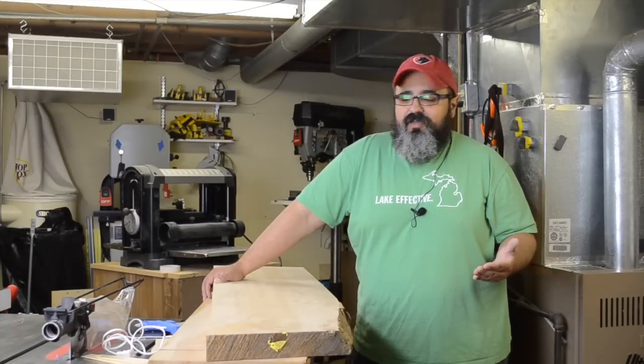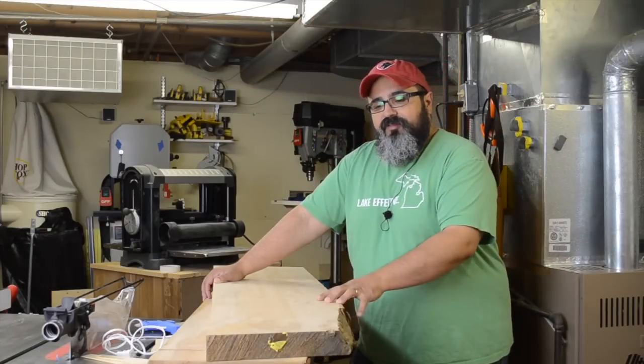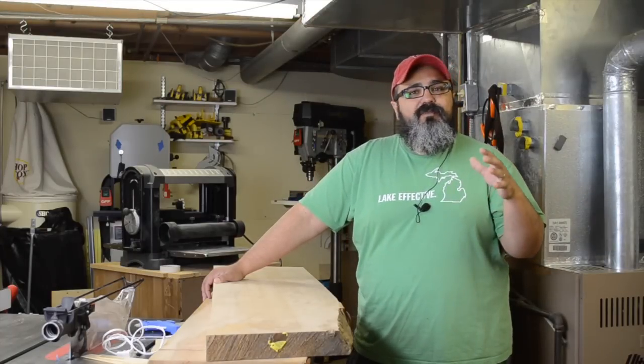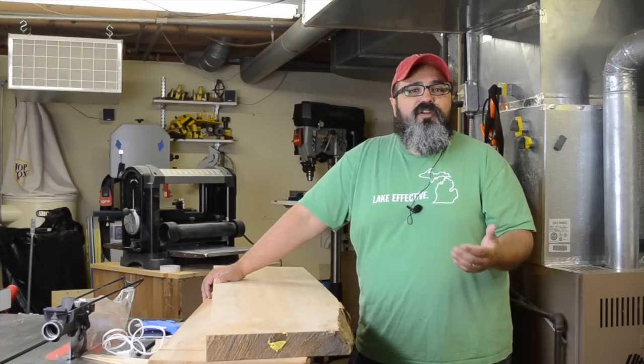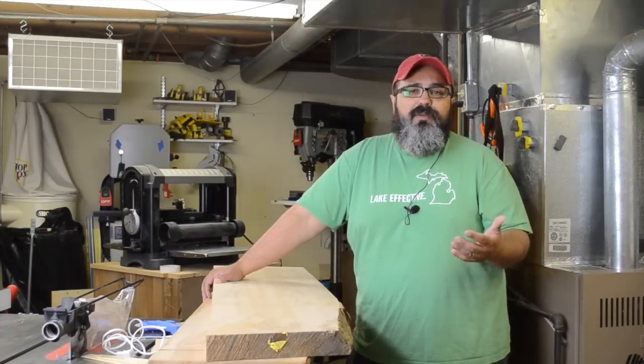Hey everybody, welcome back to Matt's Basement Workshop. On today's episode I've got a couple of large boards here that I need to make nice and flat on both sides, because we're going to be using them for a set of shelves in my wife's newly remodeled kitchen.